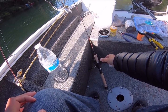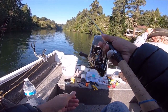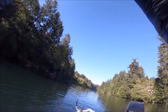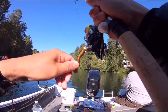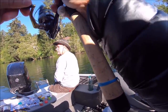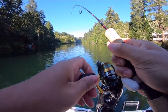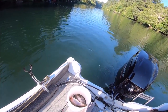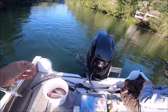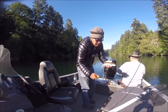Oh, there's a hit — there's a hit! Got him! Yep, this is my last fish. He doesn't want to come in — oh, good size. Nice fish to end the day, he's a good one. Yeah, come on buddy — oh, perfect. There we go, folks!